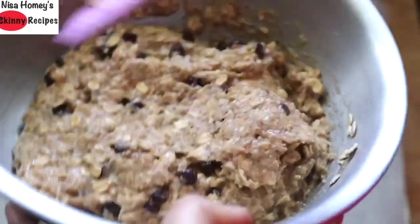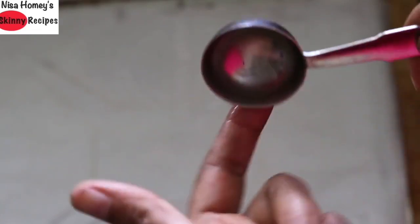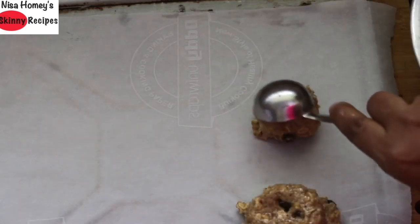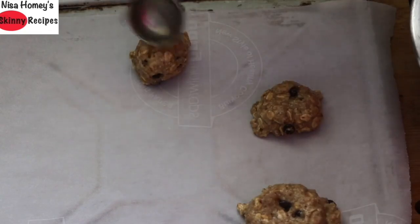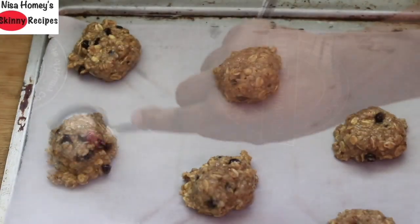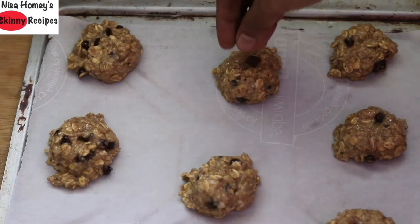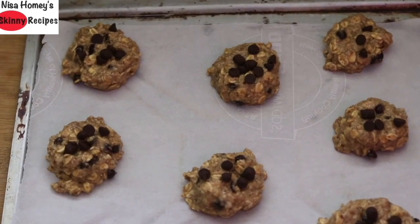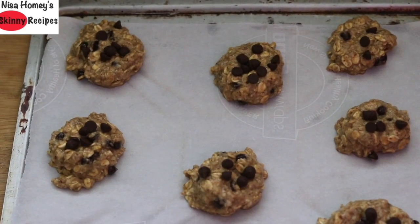This is the consistency of the cookie batter. Grease a tablespoon with coconut oil, take a scoop, and place it on a baking tray lined with parchment paper. Sprinkle some extra chocolate chips on top of the cookie dough. Bake in the preheated oven for about 12 to 15 minutes at 180 degrees Celsius.